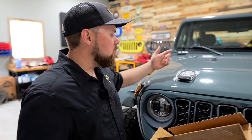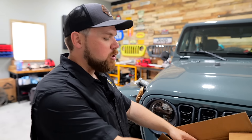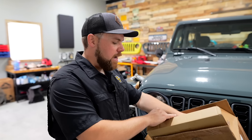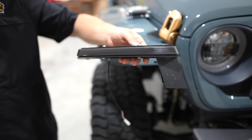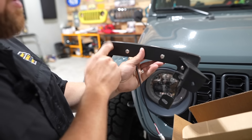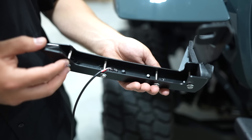So we decided to reach out and say we're going to order a set of these — what do you recommend? They said they've got a cool set of smoked front DRL turn signals that they think would look great on Ryan's Jeep. So this is a fully smoked out front DRL turn signal. It's got the brackets here on the side, as well as a full underside bracket that is made out of metal.